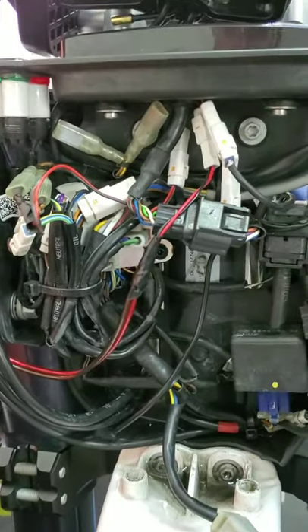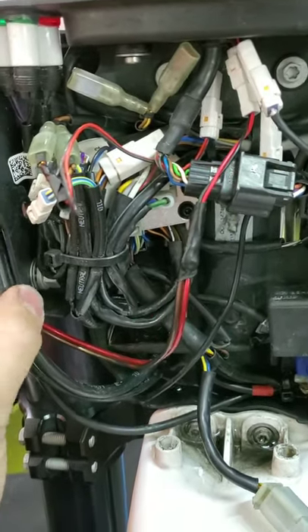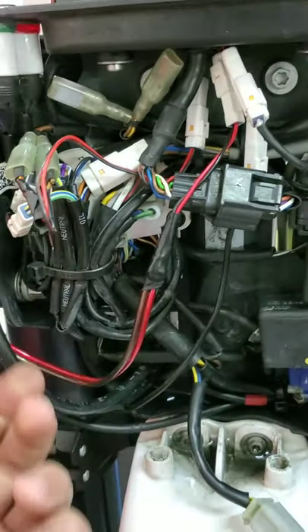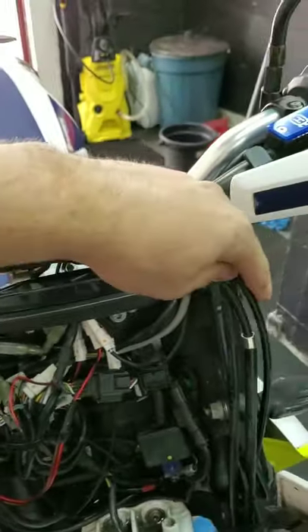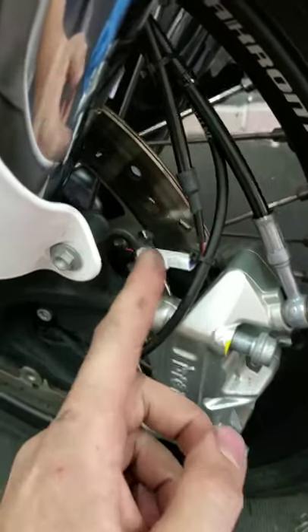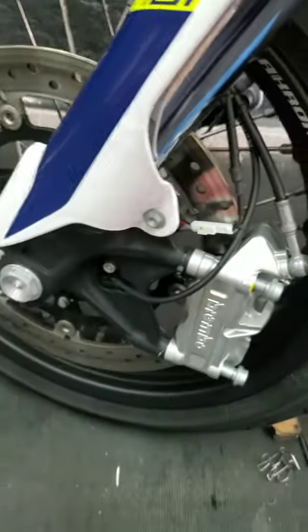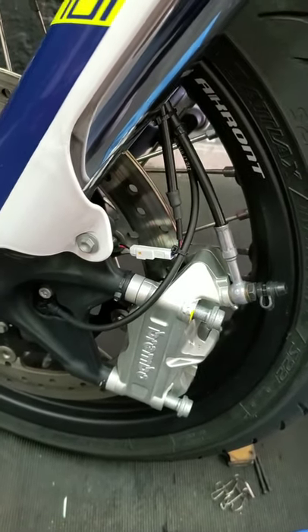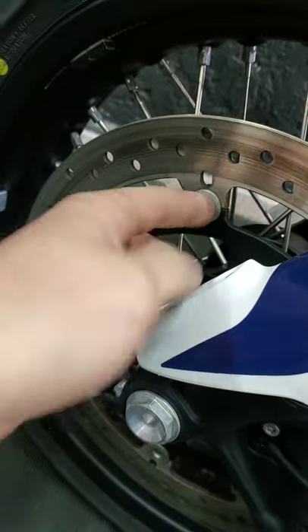Next we install the speed sensor. This is a little bit tricky because the cable isn't long enough, so I needed to add a longer cable to the speedometer. What I did is route it along all the other cables on the bike, putting it down here. I used a zip tie because there's no other place to put the speedometer sensor. The kit also includes a magnet so it can read the speed — I put the magnet in the hole on the brake rotor and it reads the speed very accurately without any problem.